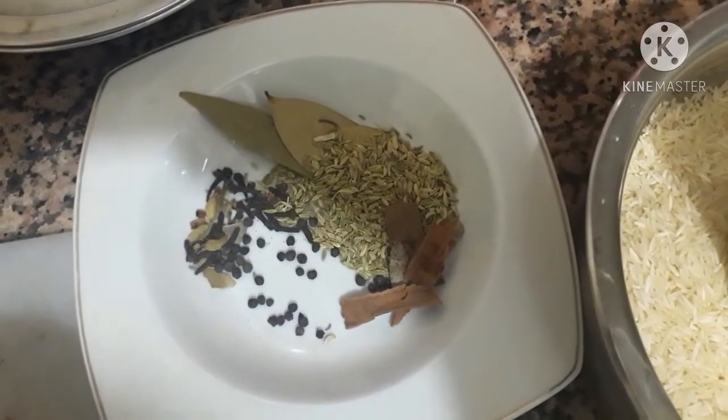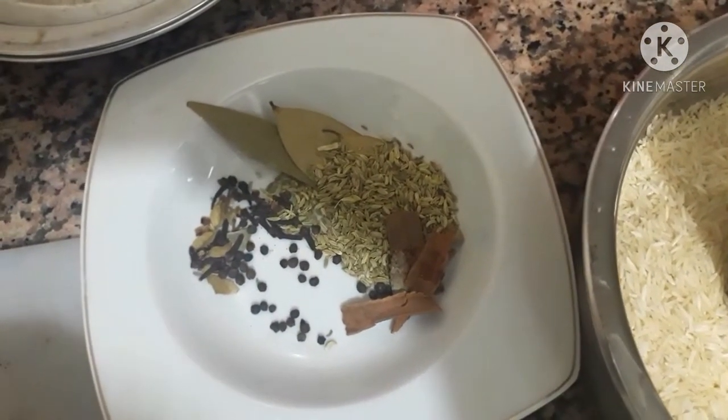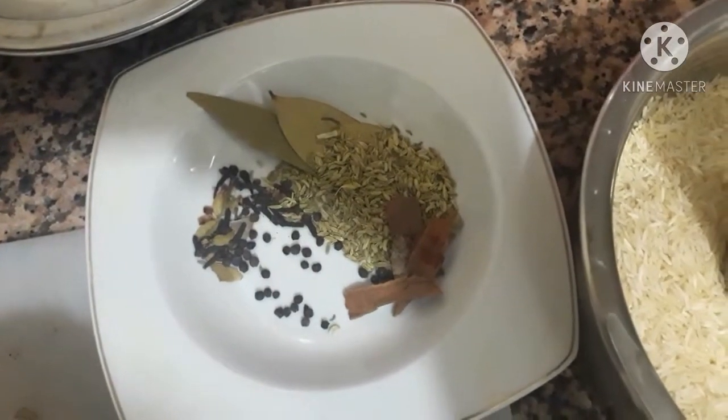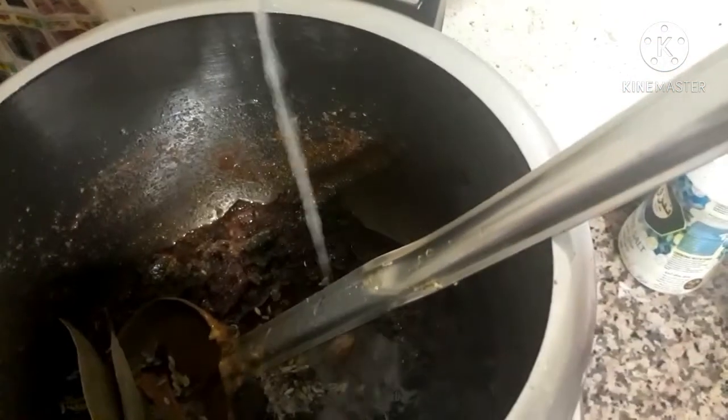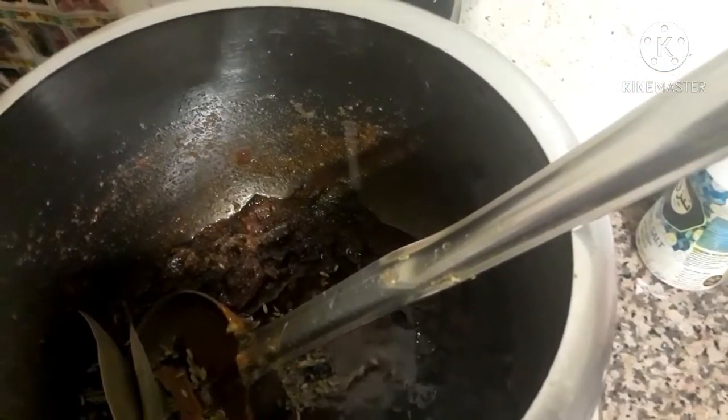We also need to add some whole spices: 5 or 6 peppercorns, 2 or 3 cinnamon sticks, 6 cardamoms, 5 or 6 cloves, 2 or 3 cinnamon leaves, and the juice of one lemon. Add all of these to the cooker and stir.